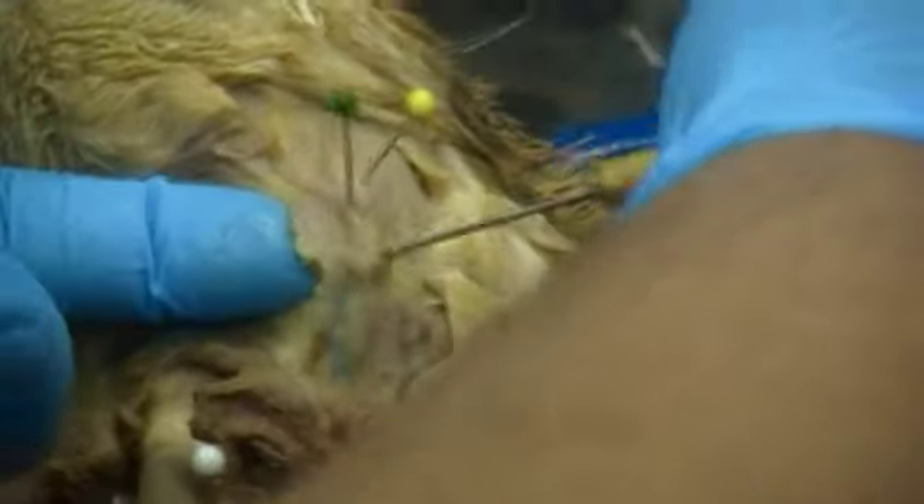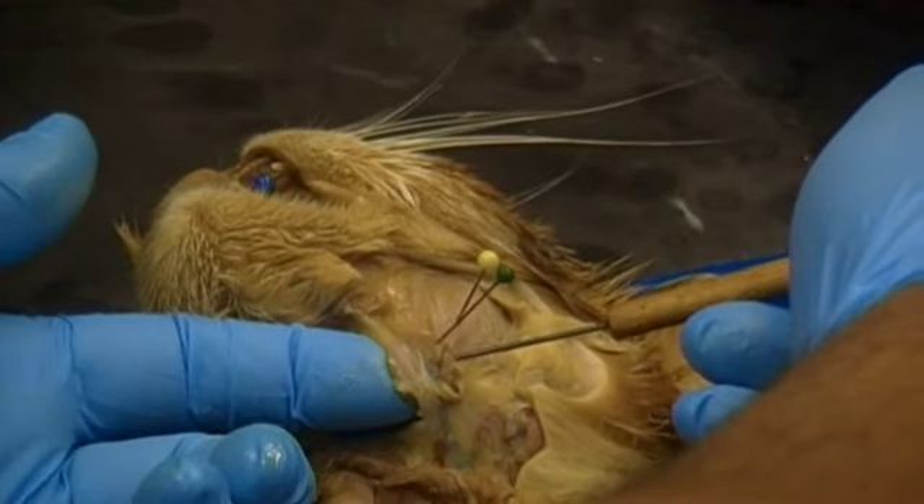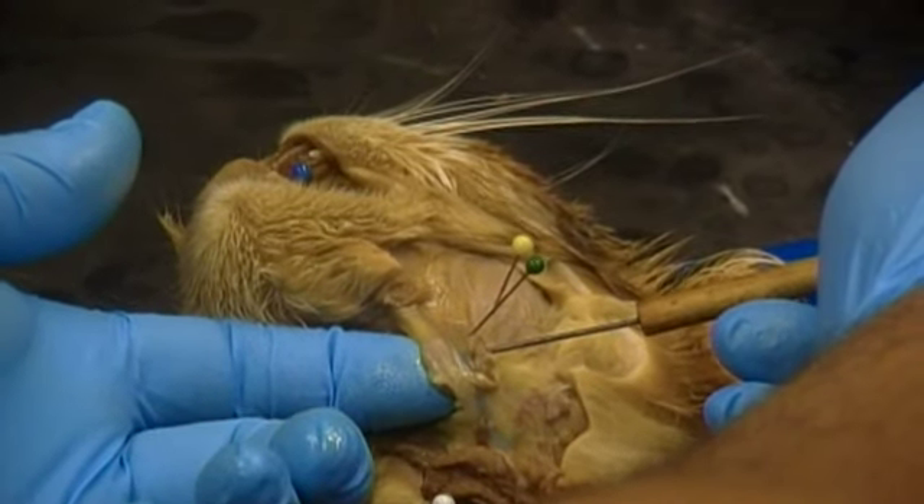Just below that is this glandular structure right here. We have this glandular structure, and we have the jugular running in between it. This glandular structure, labeled by the green pin, is the submandibular gland.